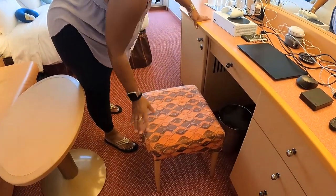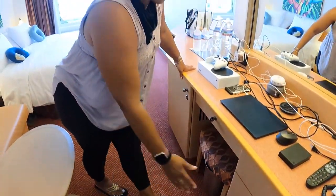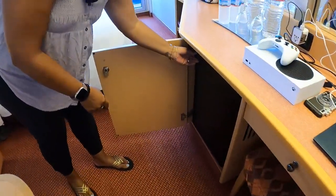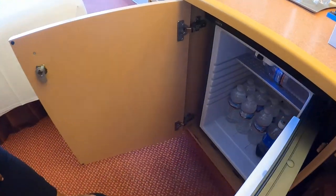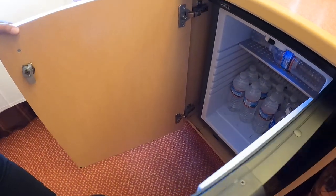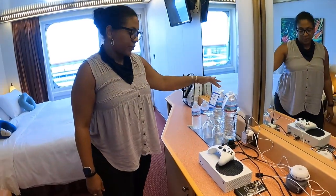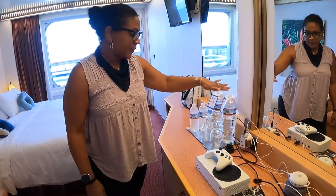You've also got a bench so you have somewhere to sit, and four drawers here. There's a refrigerator where we're keeping waters that we ordered ahead of time — they delivered those to our room. You can also purchase the ones that have been pre-stocked in the room for you.